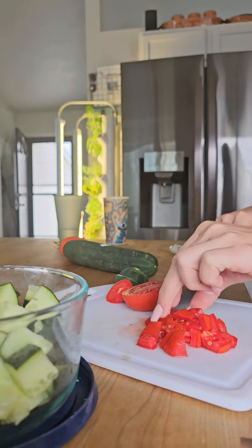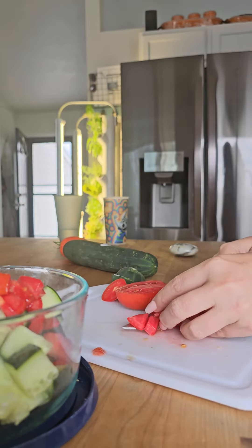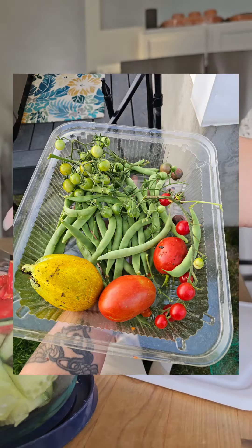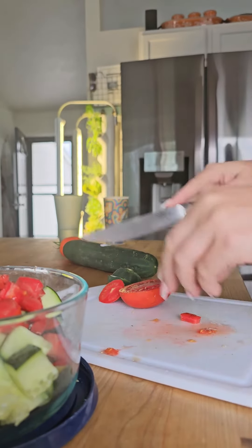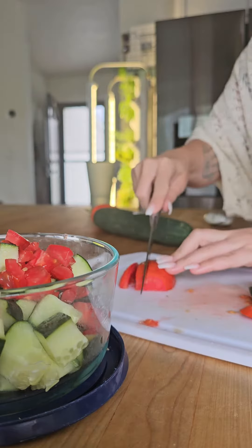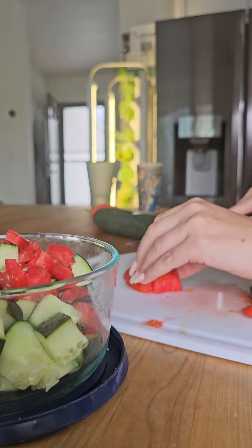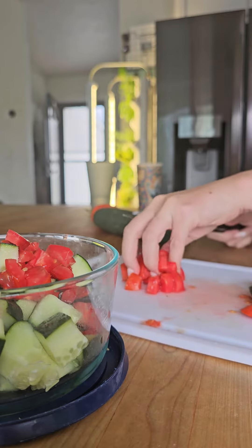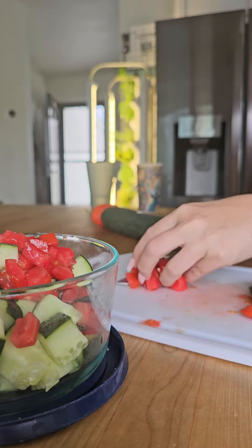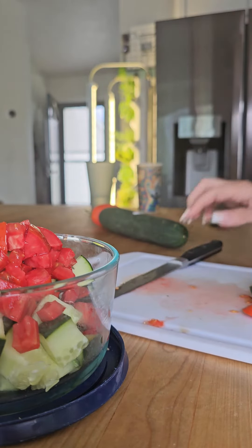The first one I'm making is cucumber tomato salad — this is a fresh tomato from the garden. This is a super easy and quick snack. You just dice up your cucumber, dice up a tomato, one of each, and toss it all in a bowl. I like to use one with a lid so that I can put the lid on and shake it all together when I'm done, and really you can flavor this any way that you want.